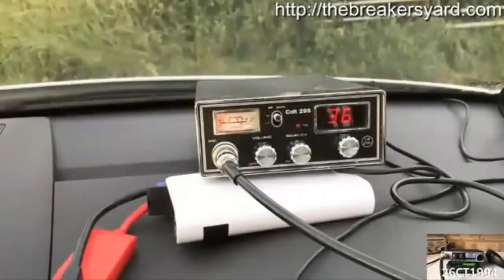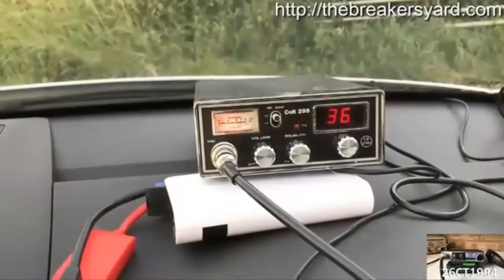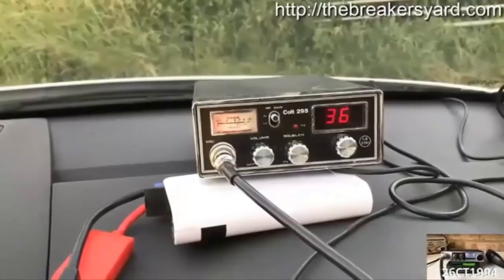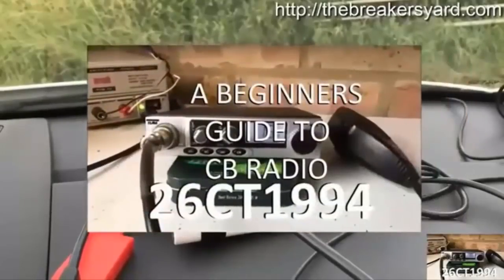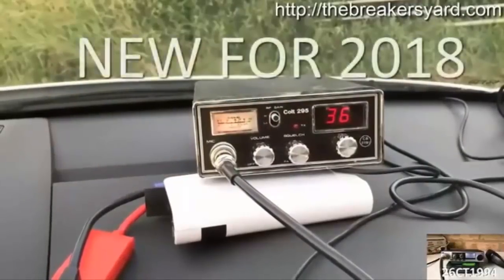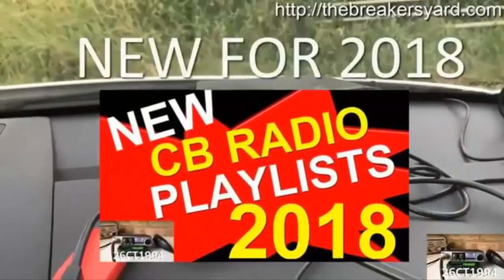Hope you enjoyed watching this video. As a thank you, particularly if you're new to CB radio or returning to it after many years, I've put together a free information series called the Beginner's Guide to CB Radio, which I'm sharing with all of my subscribers. To find out more, click the link in the top right corner now. And new for 2018, is my CB radio playlist.